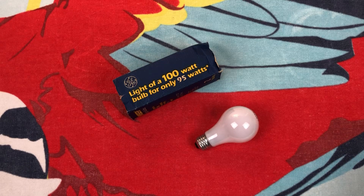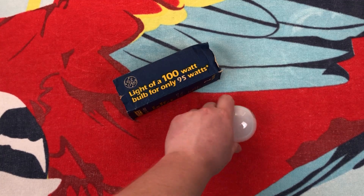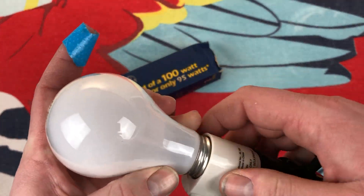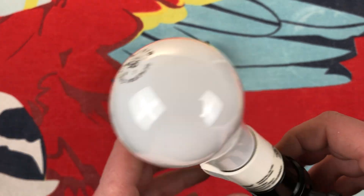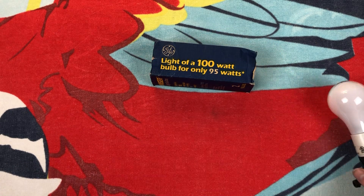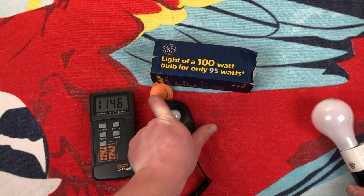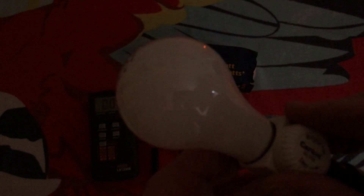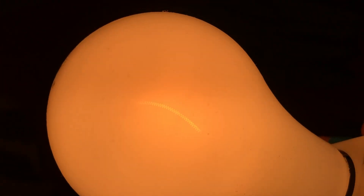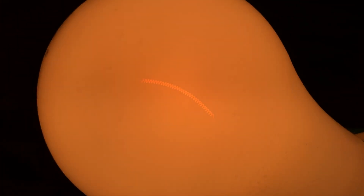It would be nice to dim these and appreciate the vertical filament, which I'm sure it has. Let's put our A19 incandescent bulb in here, get everything set up, turn off our lights, set it to dim, turn it on. Yep, it's most certainly a vertical filament — you can see it in there.